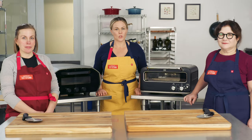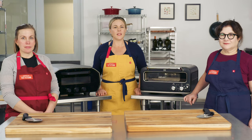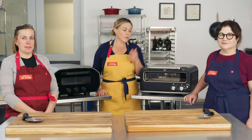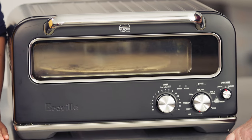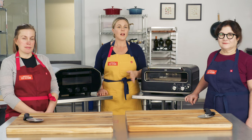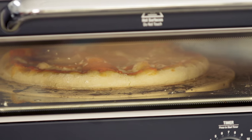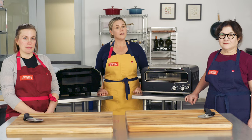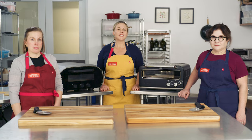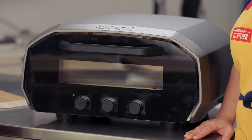We've tested tons of pizza ovens over the years. We have some great outdoor options, but until recently, the indoor options have been, in a word, terrible — until the Breville Pizzaiolo came along. This was a game-changer for getting the temperatures you need to make excellent pizza on a countertop. That's part of why these are so expensive; to get up to 700 to 800 degrees on a countertop, you need a certain set of mechanics. Now recently, the Ooni Volt launched in direct competition. Ooni makes several of our ATK-recommended outdoor pizza ovens, and now they're coming inside to challenge the Breville.